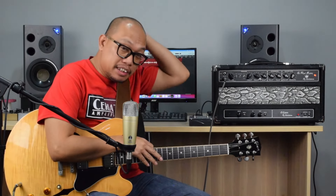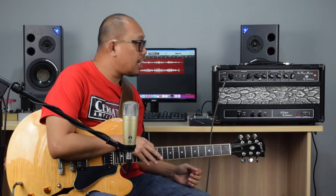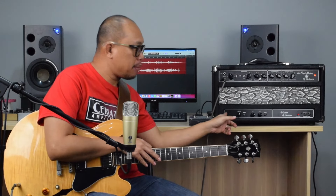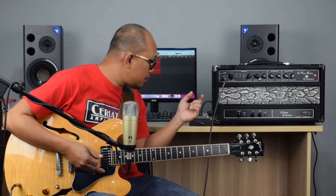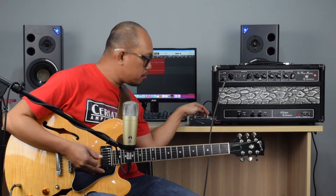Alright, that was just the clean channel with nothing in it — the C-Later is still bypassed. That's just the clean channel and just my guitar controlling dynamics and all that. So let's take a look at the pre-amp settings.